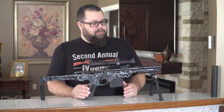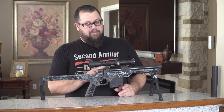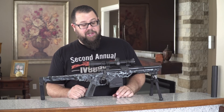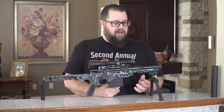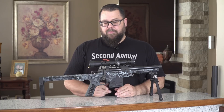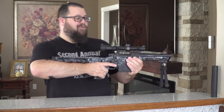This is chambered in 300 Blackout with an 8.5-inch barrel, and it's a Model 7 Vanguard action on a heavily modified production chassis. We're running a 1-4 Leupold on here because there's no need for a big scope — 300 Blackout, 0 to 300 yards is about what you'll get out of it. We have a rail down here with an Atlas bipod and a standard AT mag. Of course, we're running the GearHeadWorks tailhook on this 1 pistol.